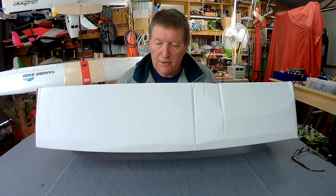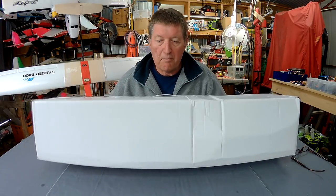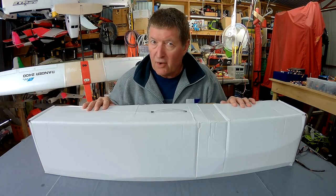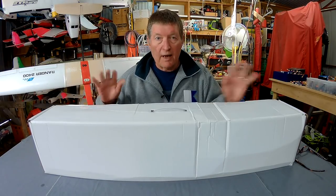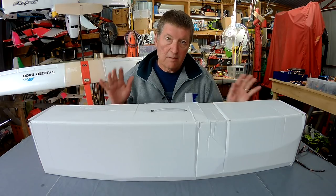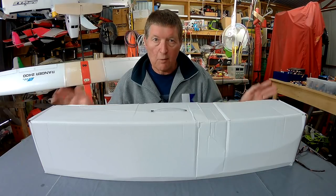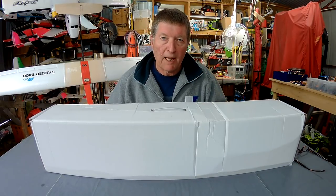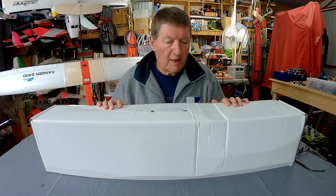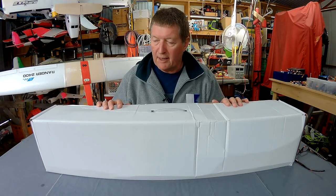Greetings folks, here I have an intriguing white box from Banggood. It's marketed as the SkySurfer X9 version 2. I have reviewed the XUAV SkySurfer X8, which is a wonderful Bixler 1 style pusher learner plane — really nice. This is either a new version or a different version, I'm not too sure, we'll find out anyway.